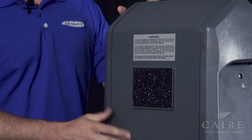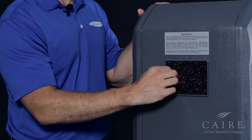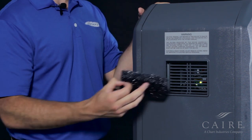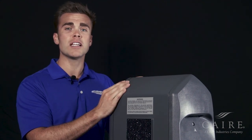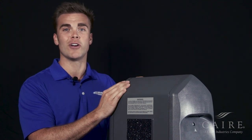Last thing we'd like to point out is that we do have a filter on the back for this unit. Simply take the filter out once a week, wash it in the sink, make sure there's no debris, and make sure it's dry. Simply reinsert it, and there you have it — that's the basic functionality of our New Life Intensity unit. Thanks for joining us. If you have any questions, please feel free to contact us. Until then, have a great day.